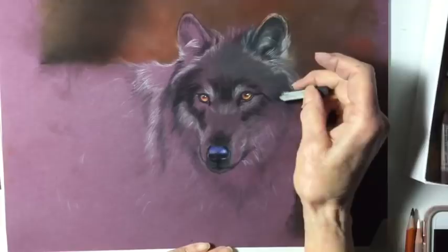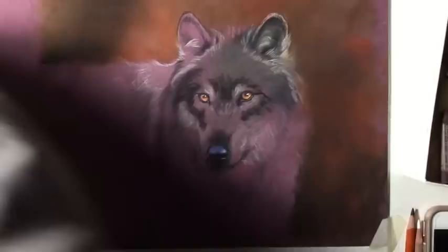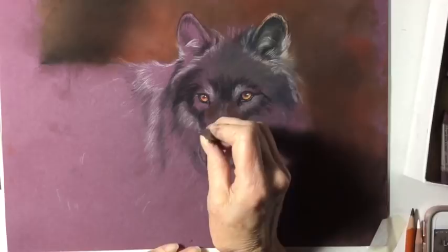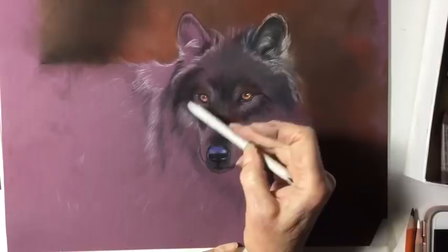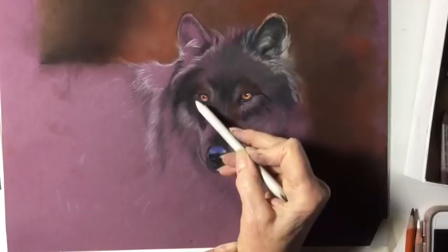Putting in some black above his nose. Wolves have a lot of brown in their fur as well, so I'm using a brown over the eyes and in the corner of the eyes, and I'm going to blend them in with a stump — you can use your finger too. I like the stump as it makes the color a little more even. Getting up underneath the eyes because we're going to have white hairs there later.